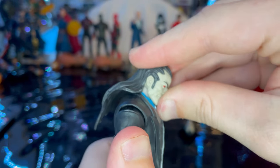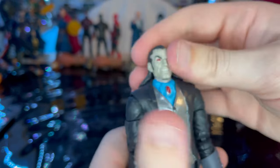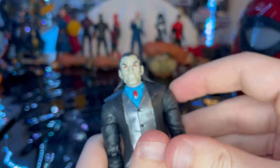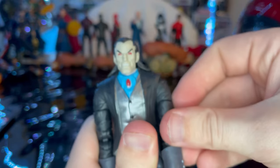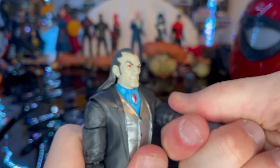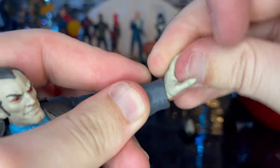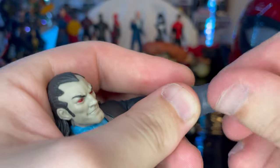For articulation, he has a disc ball joint at the head — it only goes down so far, up just a little, but left and right movement is pretty good, not a lot of pivoting. Shoulders can move out and do 360 rotation, bicep swivel, double-jointed elbows. Wrists can hinge down and up with 360 rotation.